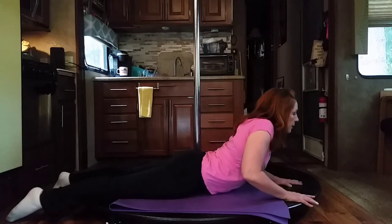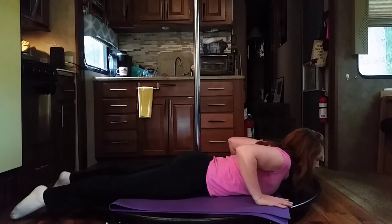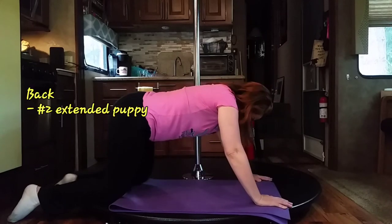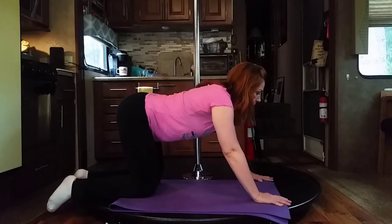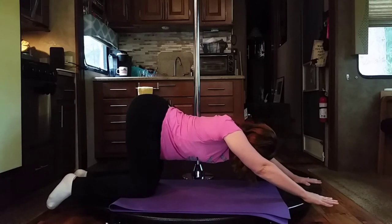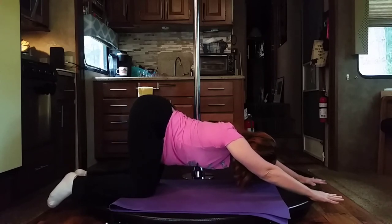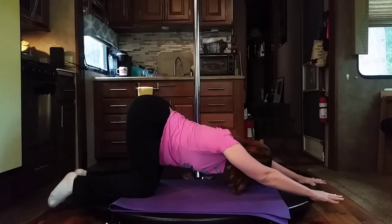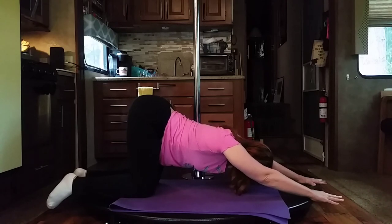Deep breath in, and on the exhale we're going to relax. Deep breath in, and on the exhale we're going to come up so that your hips are in line with your knees. From here, you're going to reach your hands out, keeping hips in line with knees, and walk your fingertips far enough away from you that you can get your ears between your shoulders — it's half a tabletop position combined with half a child's pose.